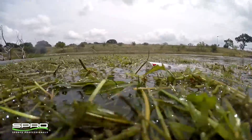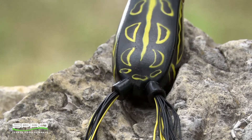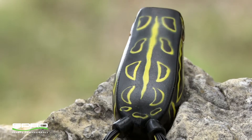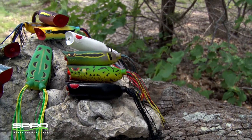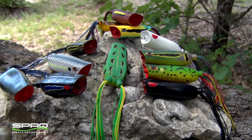It can also be used over heavy vegetation when you have to go in after them. The popper is the ultimate tool when facing a mix of heavy vegetation and open water. Don't mess around with cheap imitators — the BronzeEye popper is the best choice you can buy.